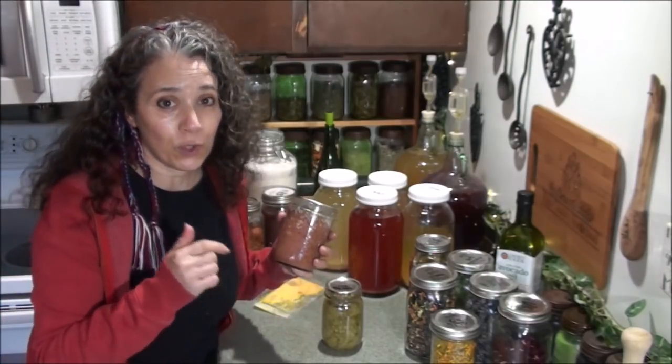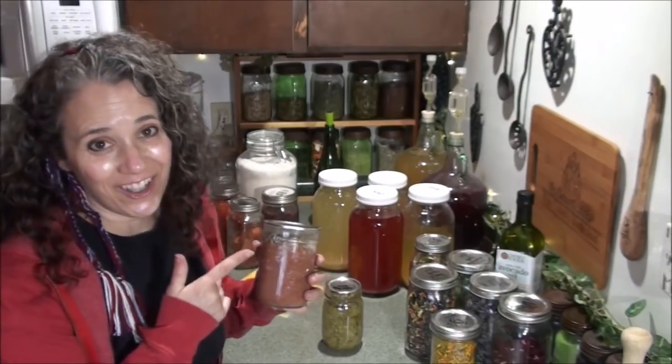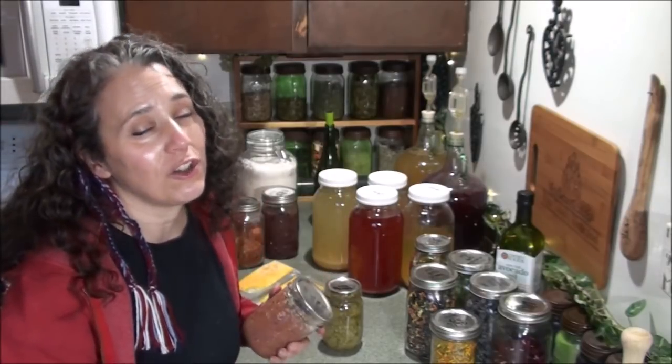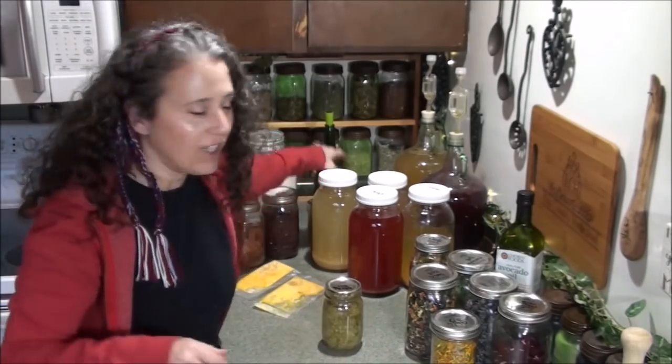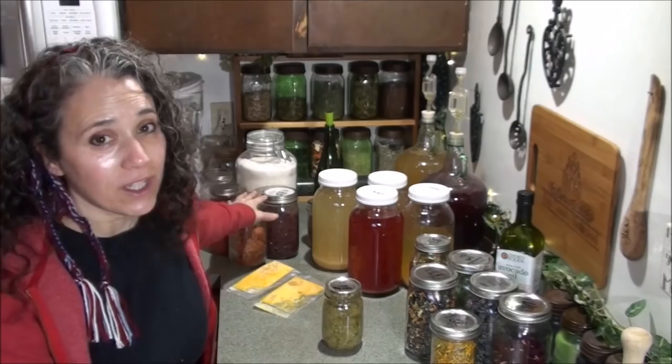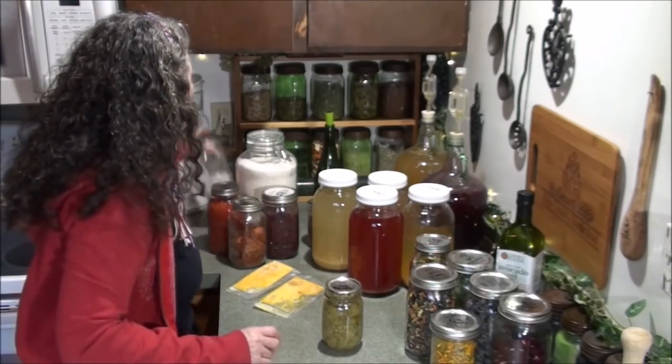Canning ground meat is easy and really handy. It tastes so good right out of the jar — you could just take a fork or spoon and eat it straight. There are so many things you can do with home-canned ground meat, whether it's venison, elk, or whatever you have. I'll be using that in the tamale pie as well.